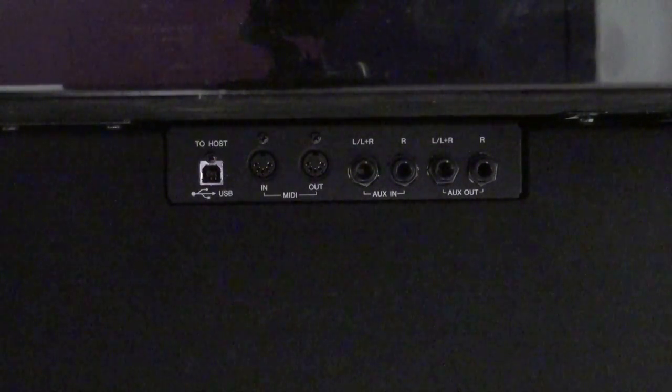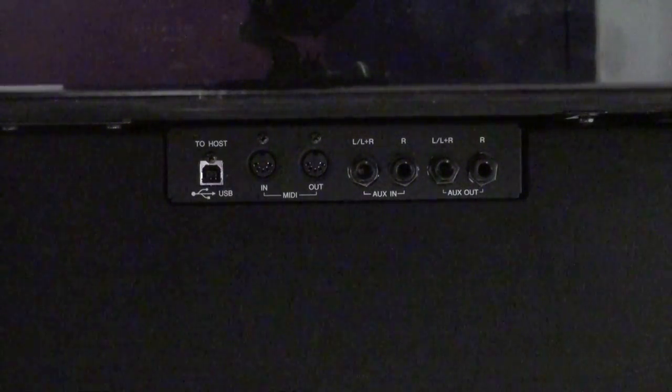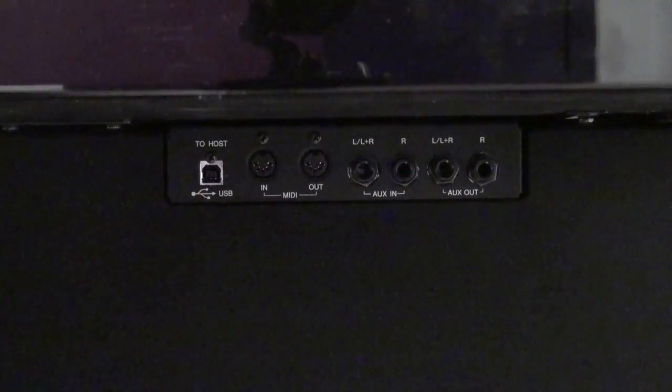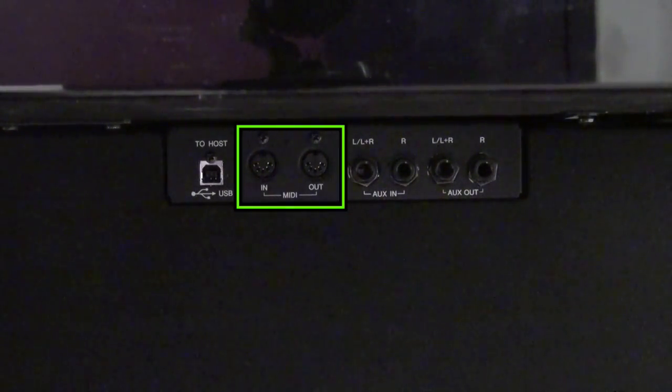Now you can skip that step of recording to the USB flash device if you connect the hybrid piano directly to your computer or mobile device. There are different options on what you can do. On the bottom right of the piano, there are different ports which you can connect the piano in and out of. First off are the MIDI in and out ports that you see here.